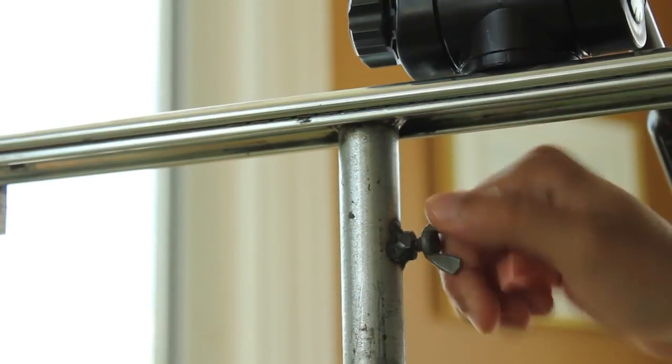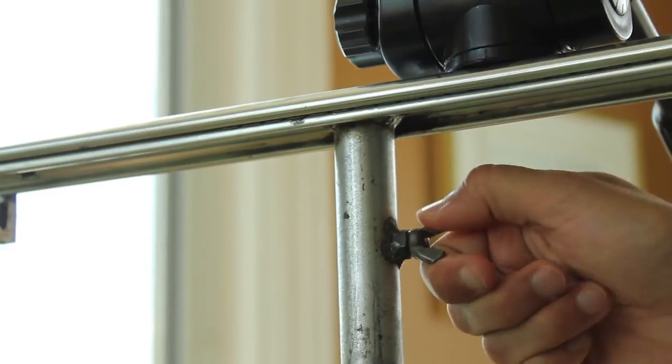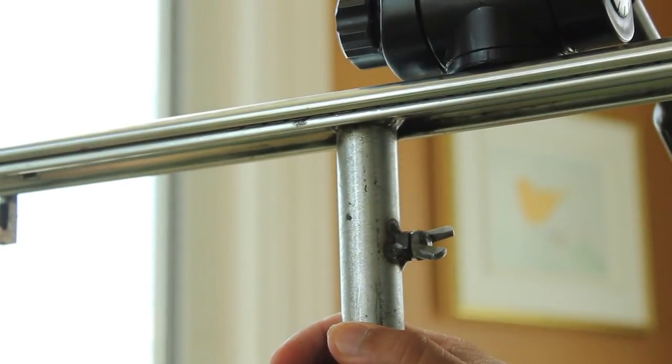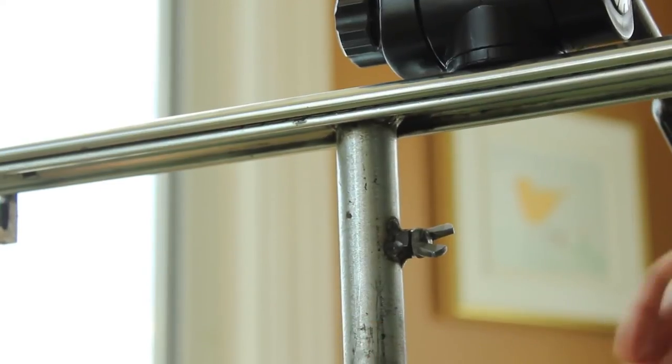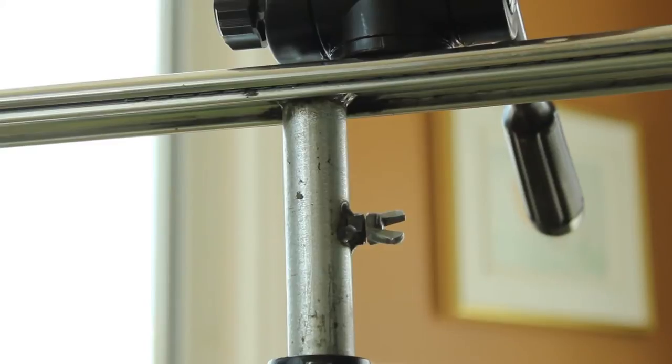This tripod was just a cheap tripod that I bought for about $30, and the welding work, the pipe, and everything cost about $15. So all in all, it was a pretty cheap solution that ended up giving us some pretty nice shots.